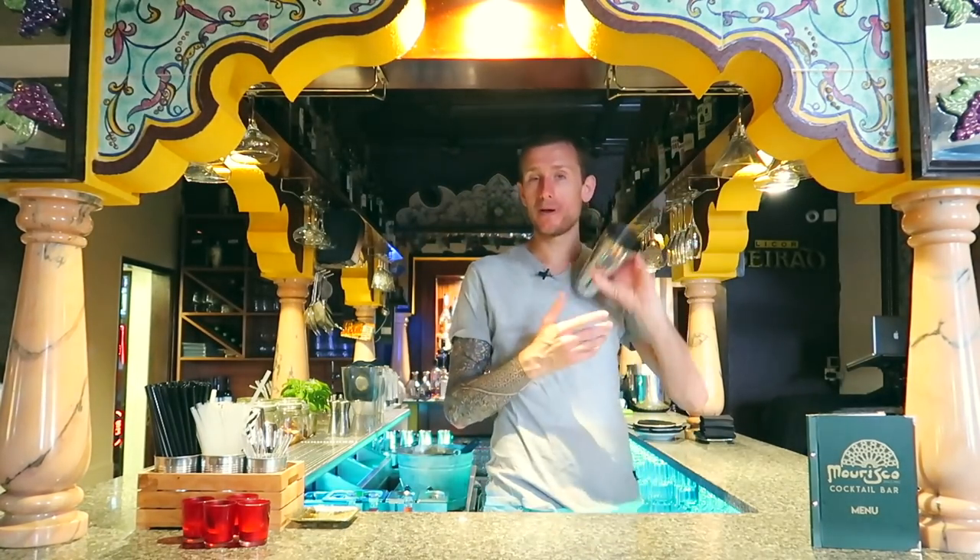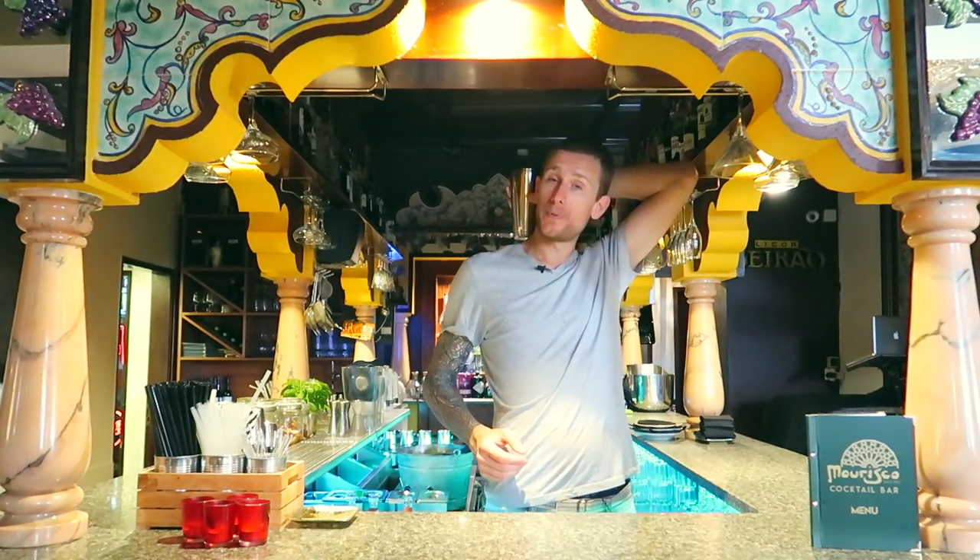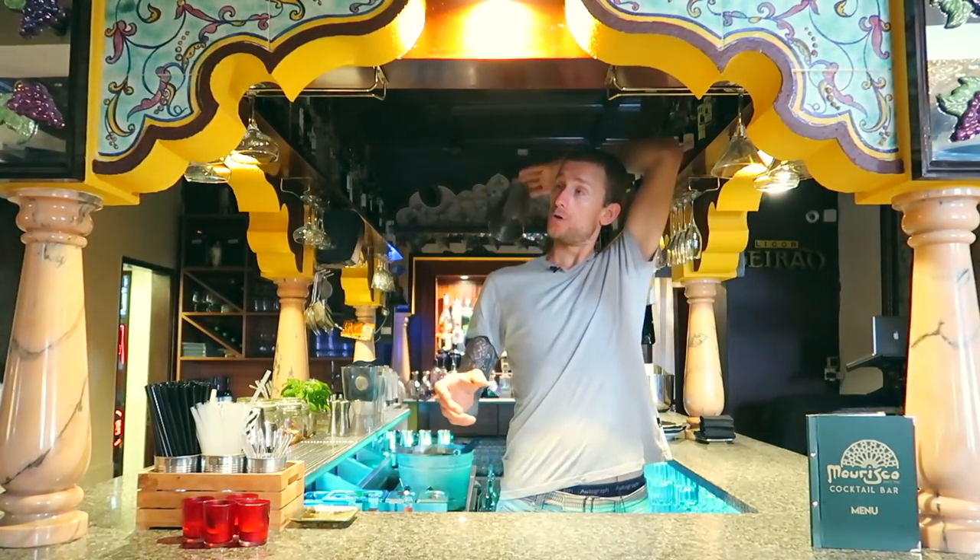Once you've got that one, you can make the throw a bit bigger. And then you can start upgrading a little bit — you can do one spin, and then you can do two spins.